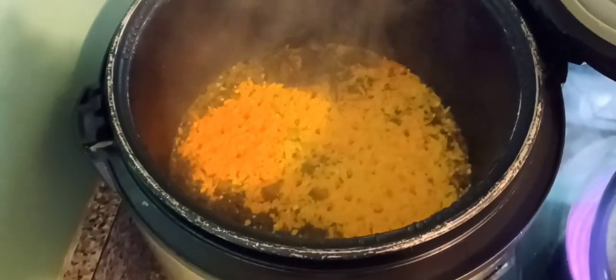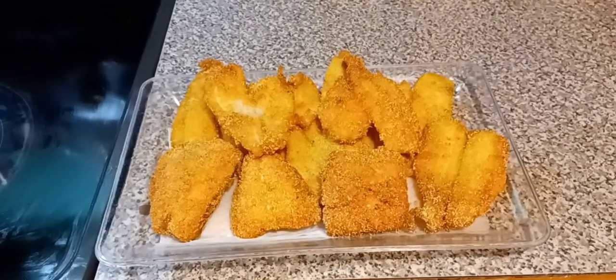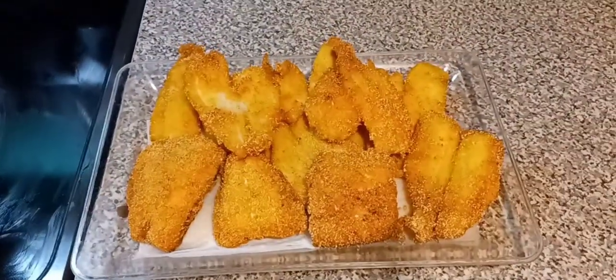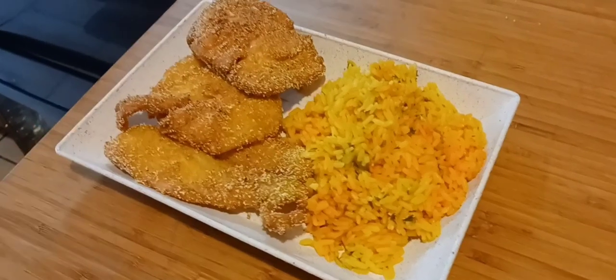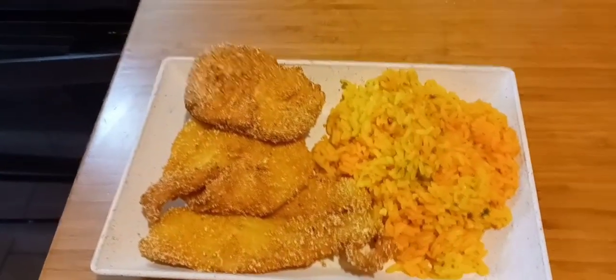And here's my good-looking yellow rice! Look at all that seasoning — look at that, good and yellow. Mix it up and see how nice and moist it looks. Oh yes sir, that's how you want it to come out — absolutely perfect. And look at that golden brown fish — you can't beat that.